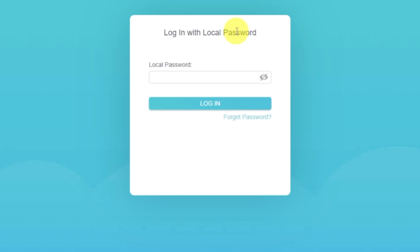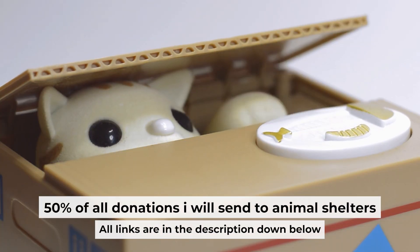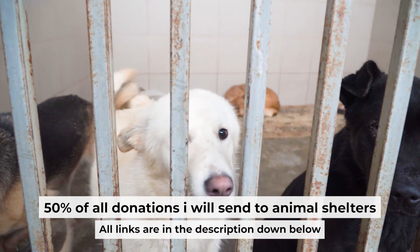If the internet still doesn't appear, contact your internet service provider. They will tell you what type of connection you have and what other settings you need to do. That's all. If my video was useful, please support my work — I donate half of all donations to shelters. You can find more details in the description below.